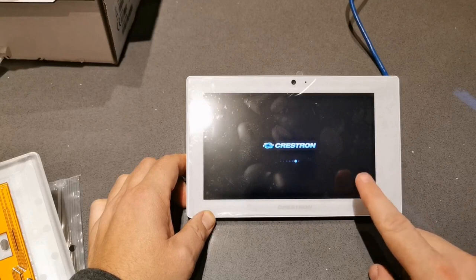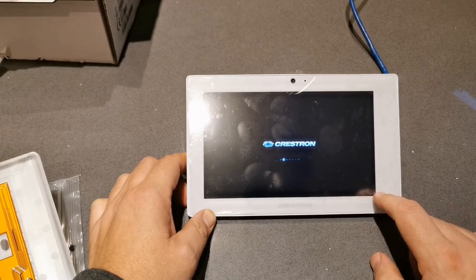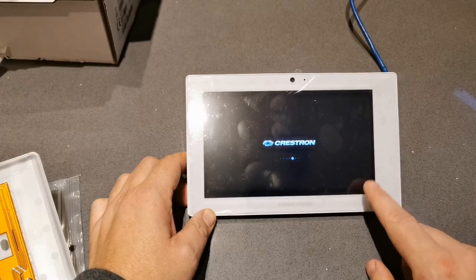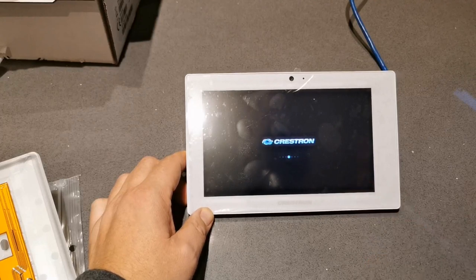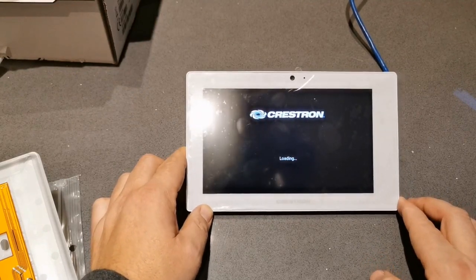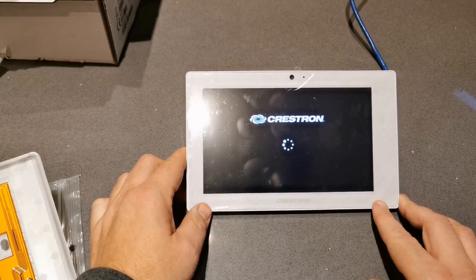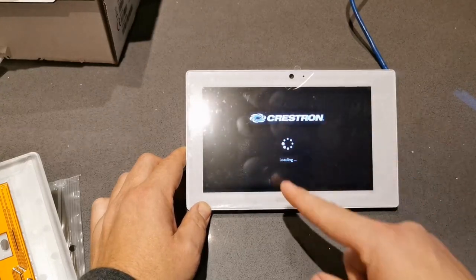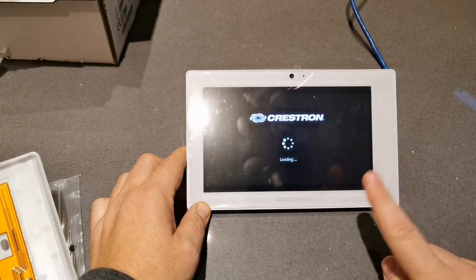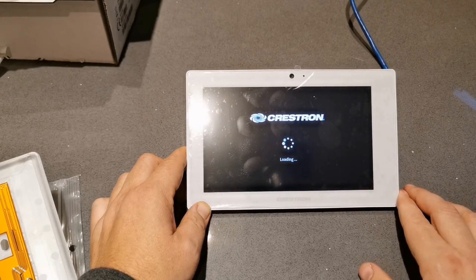This is a seven inch touch panel - there's also a ten inch touch panel, depending on size, and it's available in white or black. For Microsoft Teams Room systems we use the ten inch version in black. Someone asked: can we use a seven inch panel with Microsoft Teams Rooms Flex products? Unfortunately no - the required resolution of 1200 by 800 isn't available on the seven inch, so we have to use the ten inch touch panel.